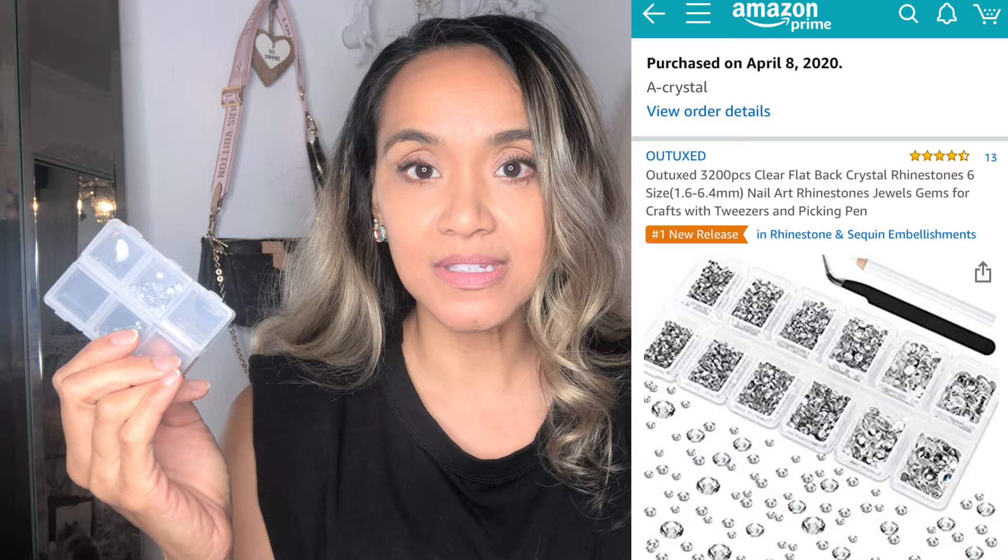You're gonna need these items. I put all my stuff in here, but you're gonna need these crystals. They do sell on Amazon — I'll link it below. It comes in a set.